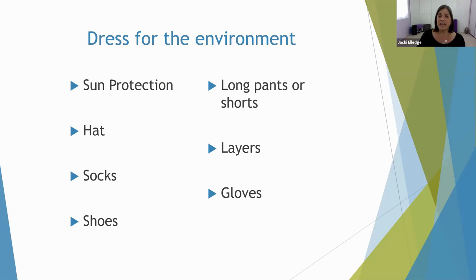To get started: dressing for the environment. A lot of this may seem obvious, but maybe there's an item or two that makes you think, 'I didn't think of that.' Sun protection — I find that clients think they're just going to be out there for 15 or 20 minutes. But perhaps medication causes you to be more sensitive to the sun than normal, so making sure that you use good sun protection is a good idea.